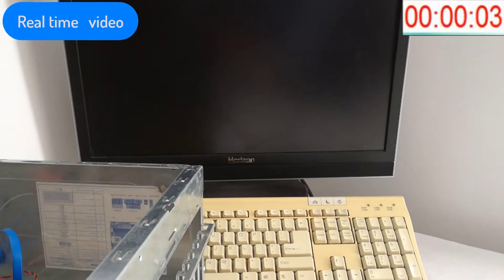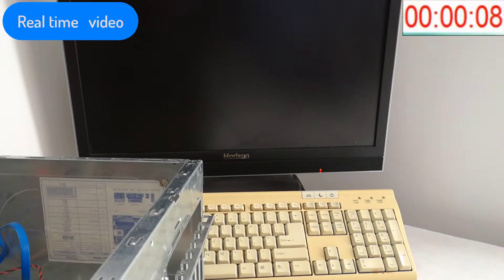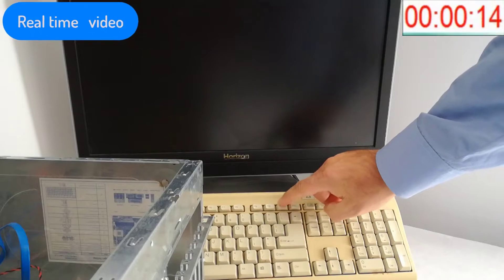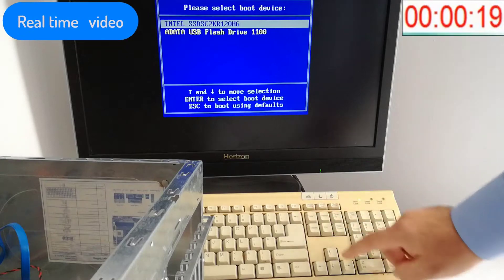My monitor is already powered on and I power on the PC. I press repeatedly the F11 key to enter the boot menu.